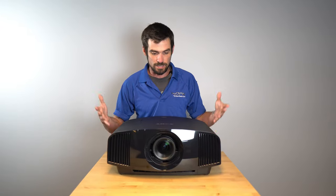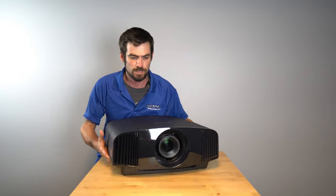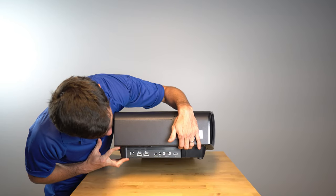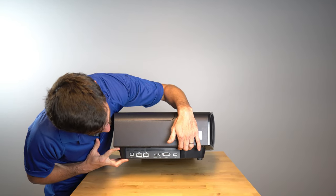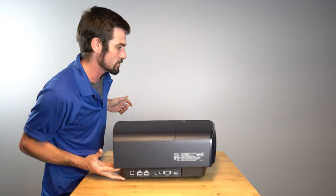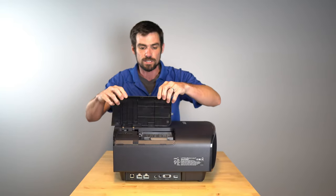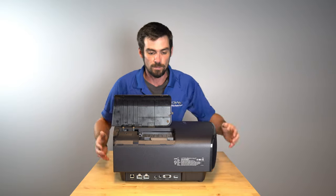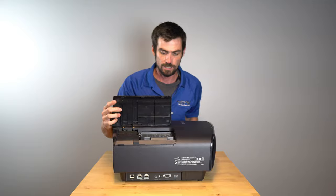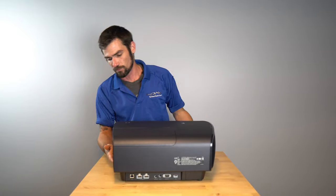Now we've got it out of the box, let's take a look at this new Sony. She's pretty heavy. You've got two HDMI inputs, triggers, IRs, remotes, a USB, and a LAN cable so you can connect smart remotes and other devices to it. You've got your lamp housing right here — this is where you would change your lamp. Easy swap: you just pop out one screw, take out the slot, put the new one in. Super convenient.